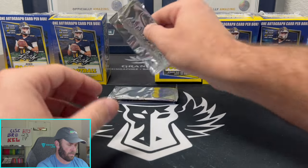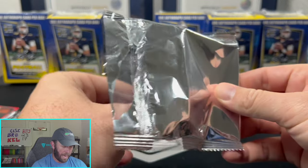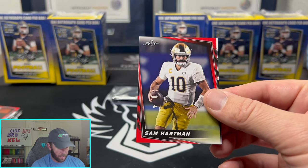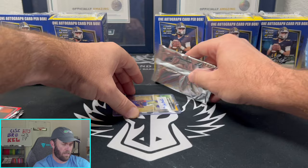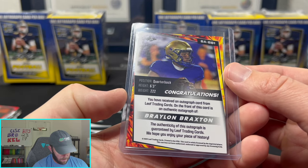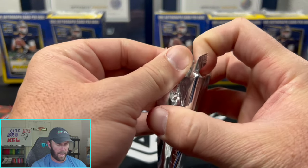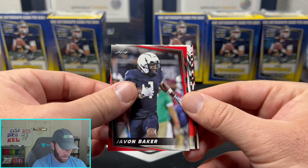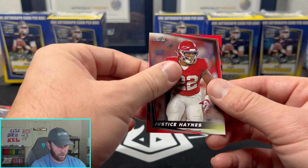CMC, Adrian Peterson, Dan Marino, Antoine Hill Jr., and a Chandler Rogers. I don't know how I feel about this — I'm not having as much enjoyment. There's a Caleb Williams rookie, we'll take that. This also felt like it might be the same exact pack. We'll just show the auto — Braylon Braxton rookie. I do like that it is sleeved and top loaded, but I would rather have it be in the pack and opened versus already sleeved and top loaded.